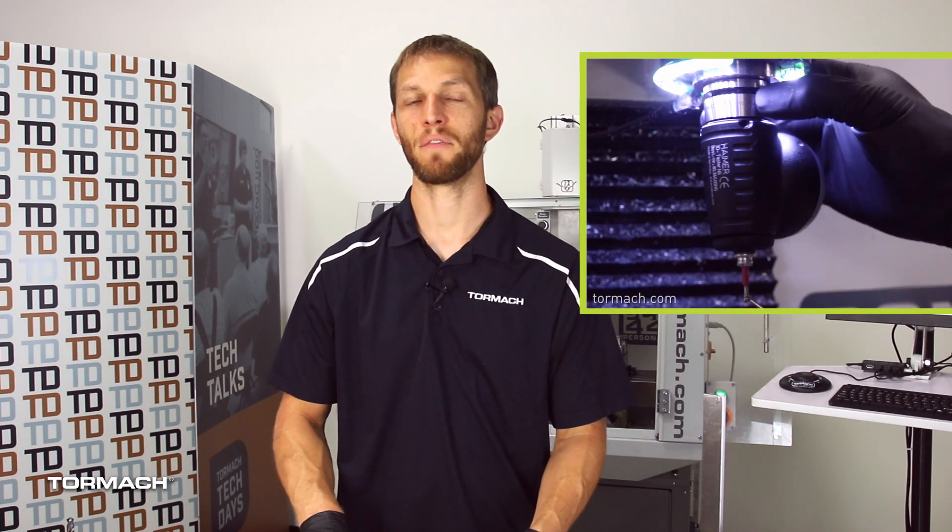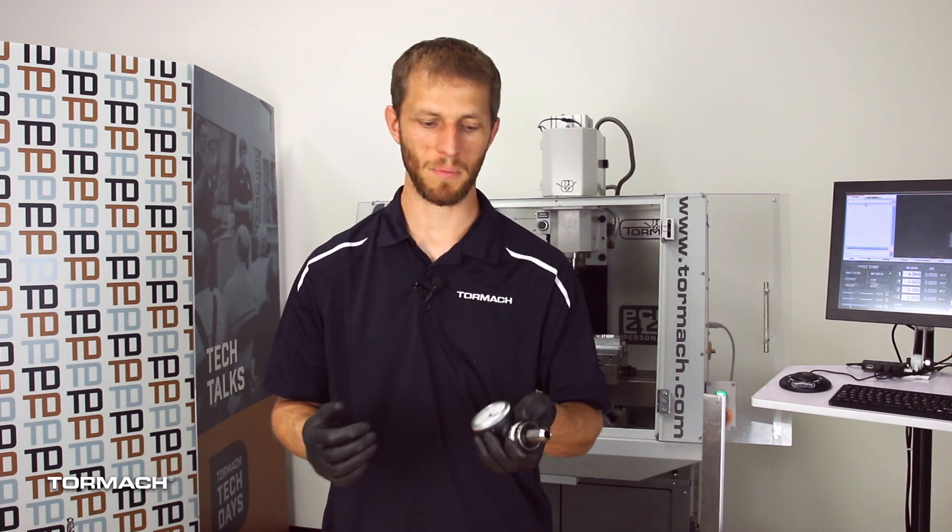The first step to using your Hymer successfully is making sure that it's properly calibrated. We did an entire video on this, so if you haven't done this already, please check out that video. The Hymer is kind of a unique edge finder — it allows you to set X, Y, and Z axis all with the same tool, so it's really a time saver when you're setting up your machine.